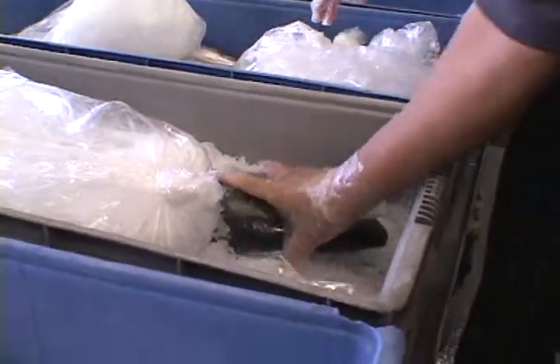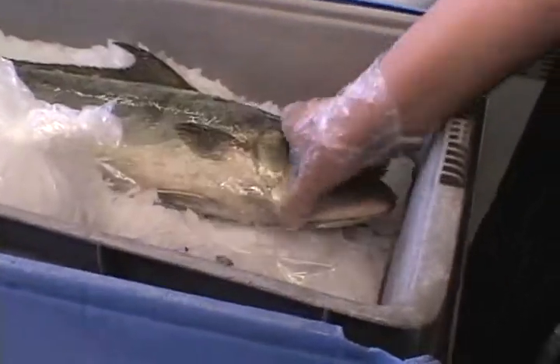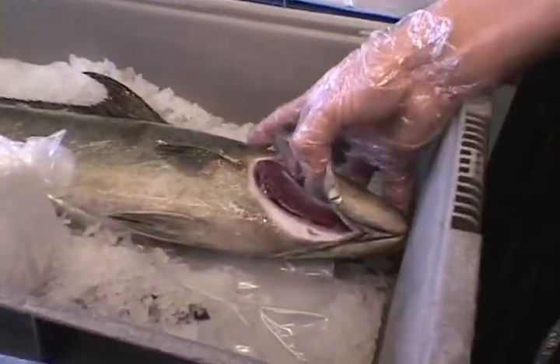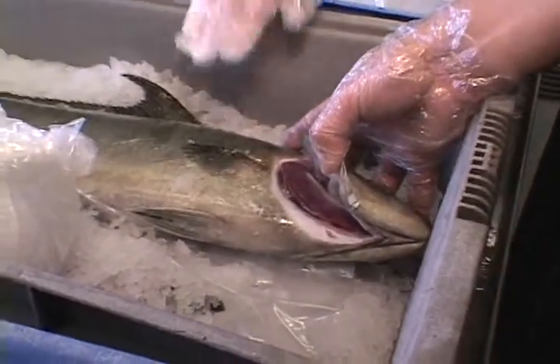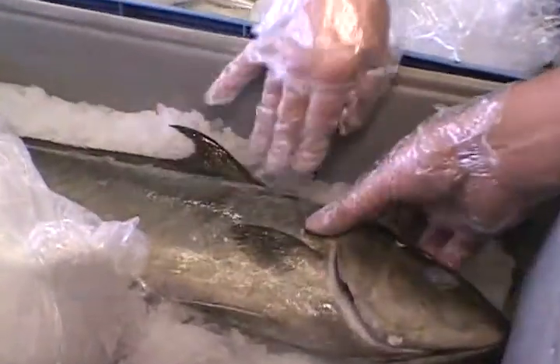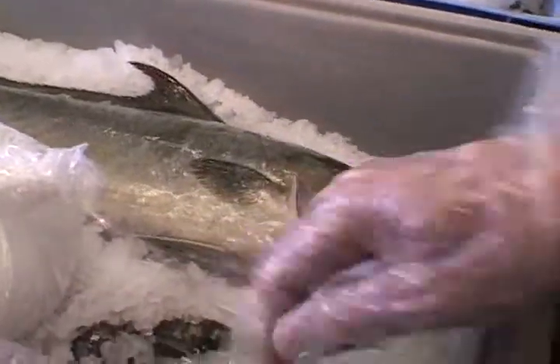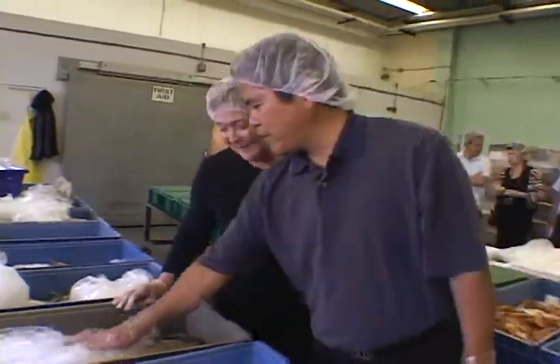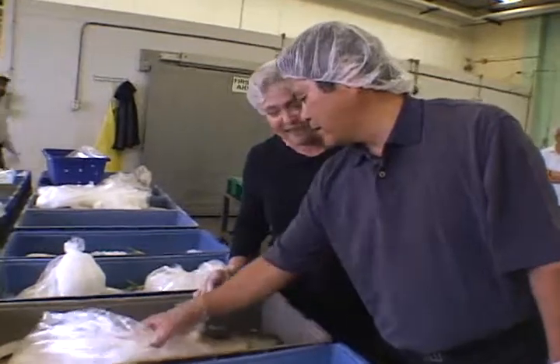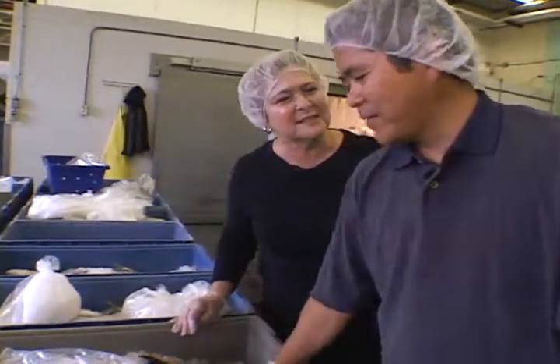Look at Kampachi. One of my favorites. It's a popular fish, isn't it? It is. Would you get this whole and fillet it out at the restaurant? I buy them filleted. And at Hamamori, what do you do with this? Sushi or sashimi. I prefer this fish better than yellowtail. It's delicious. Very good.